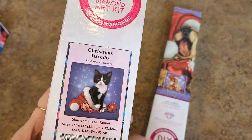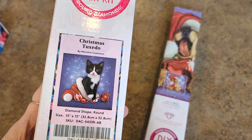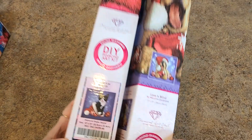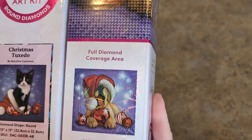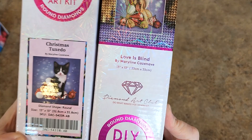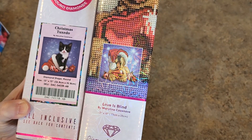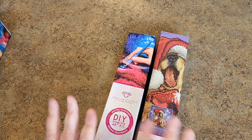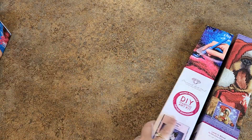This is Christmas Tuxedo. It was super popular — everybody loved this one, it sold out and everybody tried to get their hands on it. It's a 13 by 13 inch. It matches the other one completely size-wise, right? So they go together. Someday I will do them together and they could be framed together — you could put them in a double frame, that would be kind of neat.